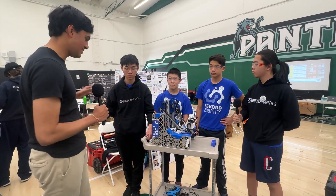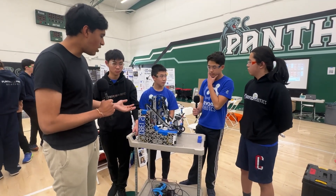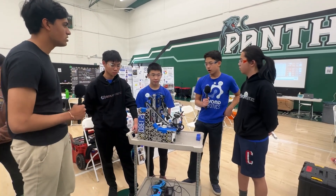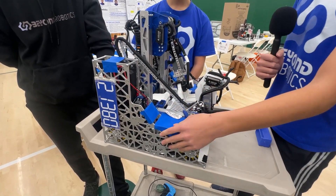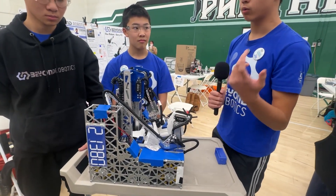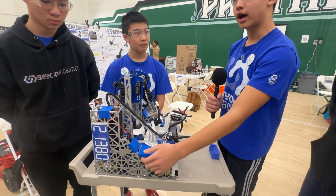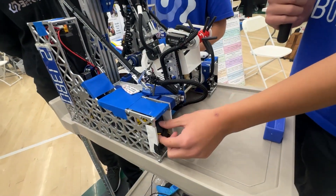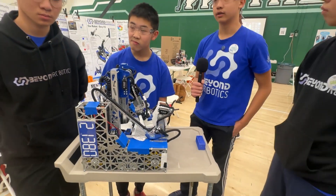Let's jump straight into your drivetrain. I see you've got this full-pocketed aluminum drivetrain - talk to me about what ideas went into this, what pocketing is, and what motors you run. Our drivetrain is made up of four custom-designed side plates that were pocketed to make our robot light and faster in general. We have six 435 RPM motors underneath the robot, which improves our speed significantly, and mecanum wheels with grip for extreme acceleration and power.